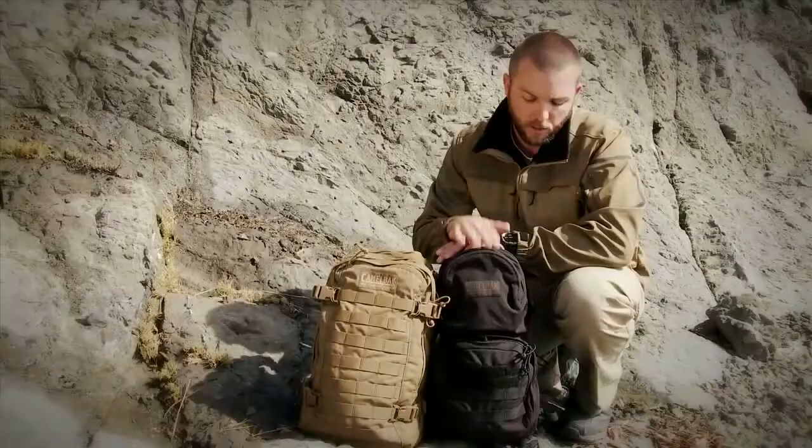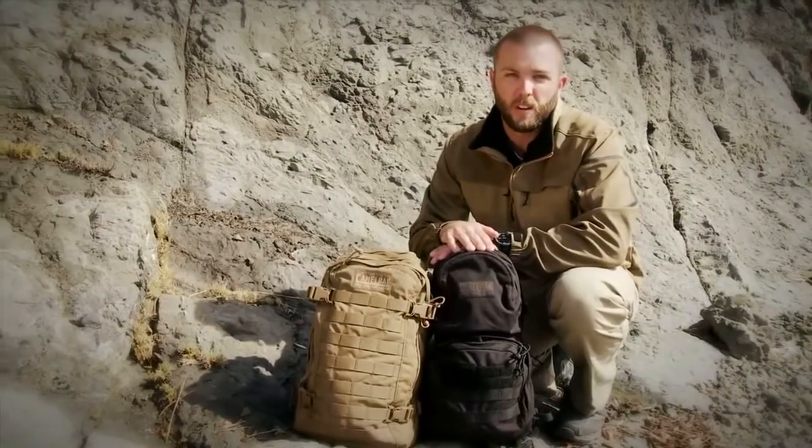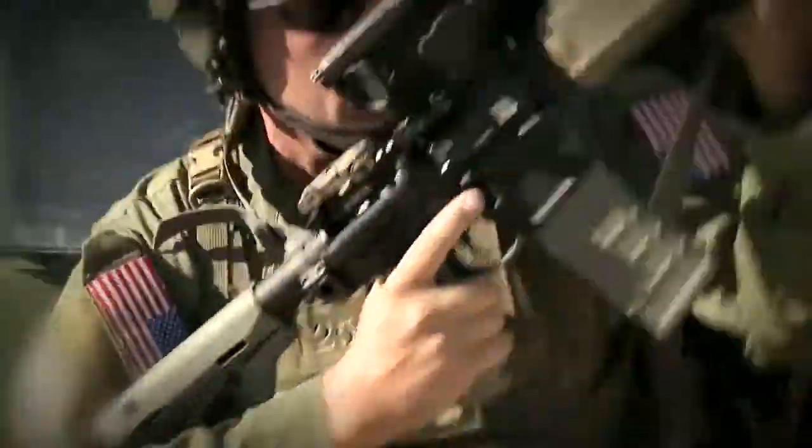If you go a little bit smaller, this is the Mule. It's a great pack to attach right onto an armor carrier, keep you low profile in getting in and out of vehicles.